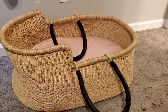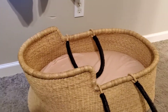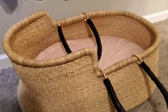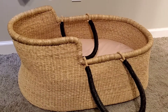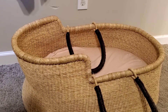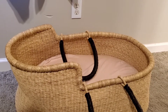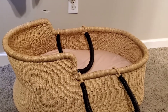Here's the Moses basket and I do have the pink cover on there. It doesn't come with any sort of cover for the mattress, so you definitely want to get something. You can see it's very large. I don't think it's very portable — I'm only 5'1" and I don't personally see how I'll be able to carry this around the house, but we'll see.